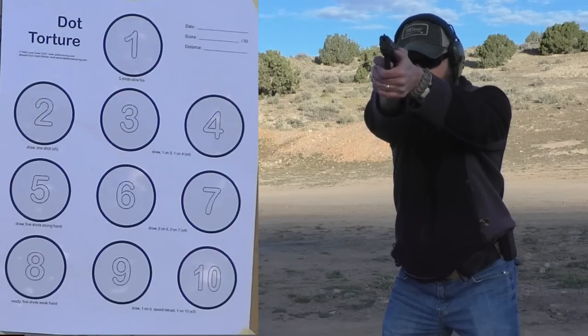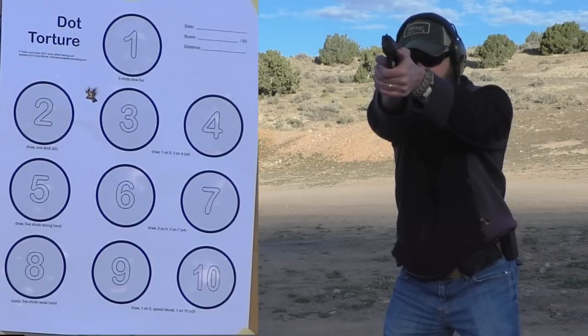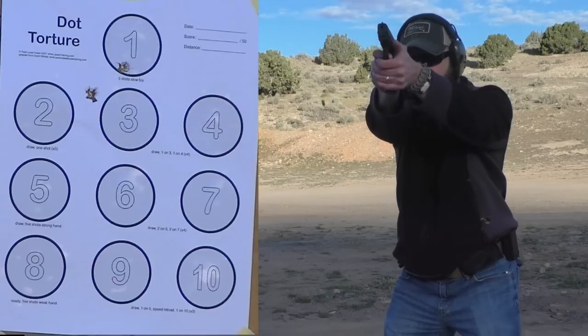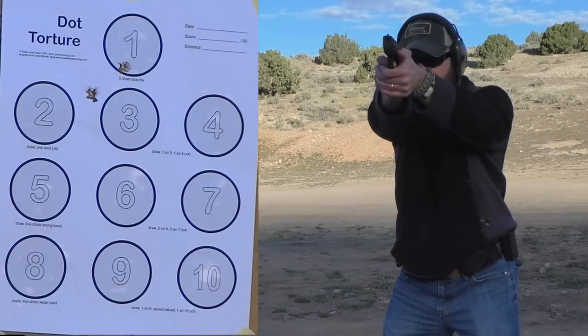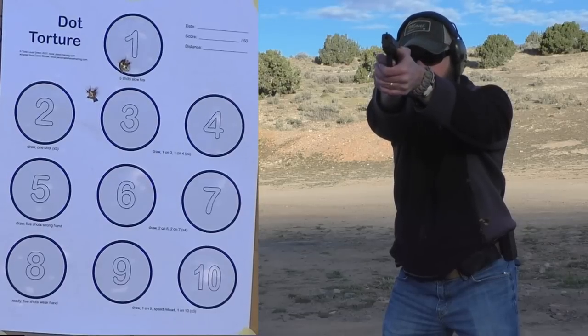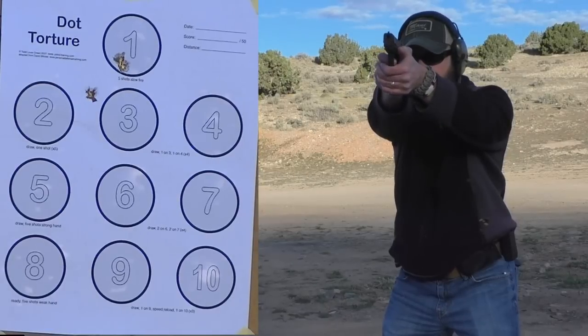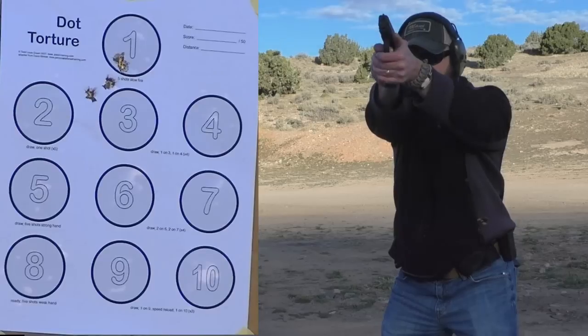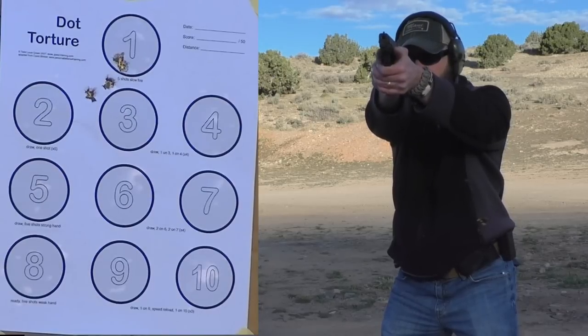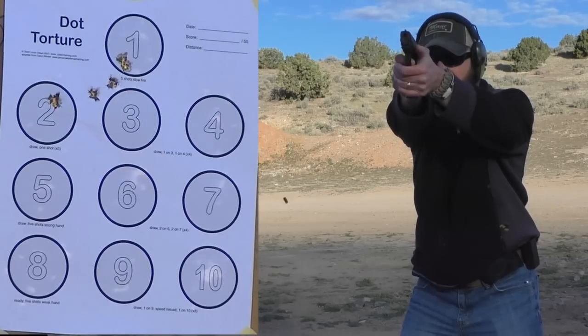Let's see what happens. I took out a target I had on hand, which is the dot torture. Guys, if you haven't tried that one, try it — it's a lot of fun. But instead of actually doing the dot torture, what I was doing was just using these circles, standing back at five yards and shooting five rounds at each circle. I wanted to see how the front sight and all this new sight picture interacted at five yards with those small circles.